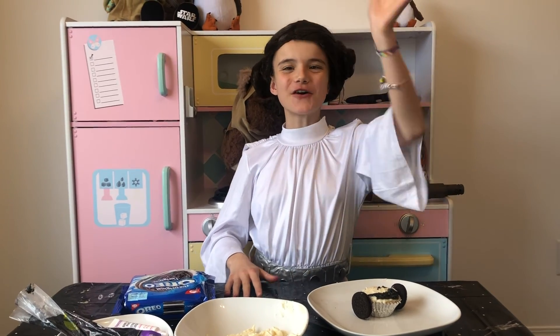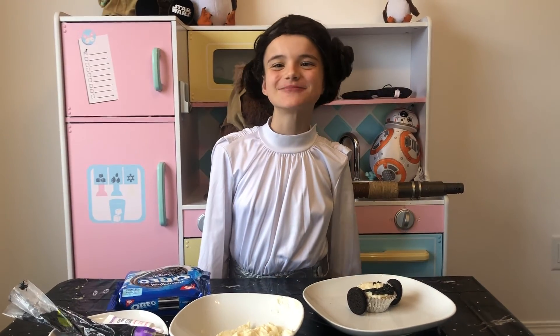Happy May the 4th everybody. May the 4th be with you. Well met and it was magical.